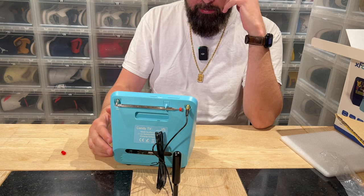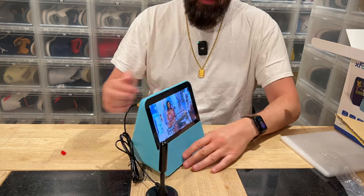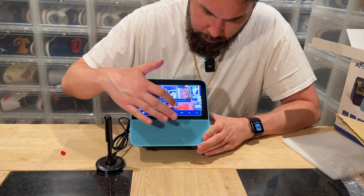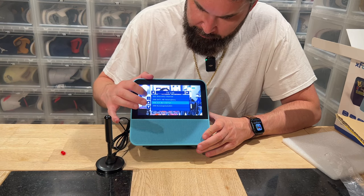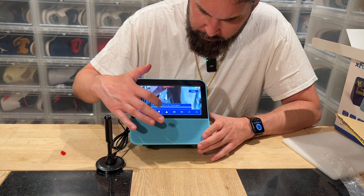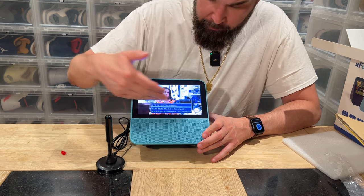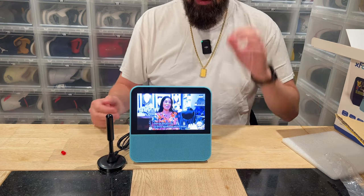This was easier than expected. I'm even getting program information on screen — I thought that was only available on digital TV. Let me change the channel. You can see the info about current and upcoming programs. Absolutely better than expected.